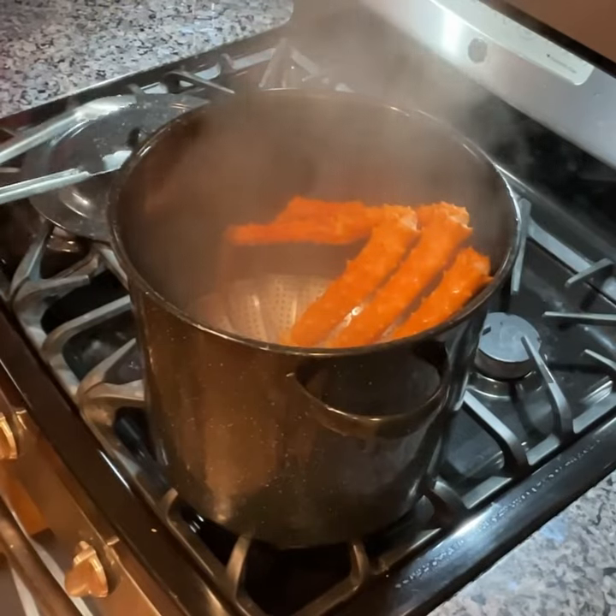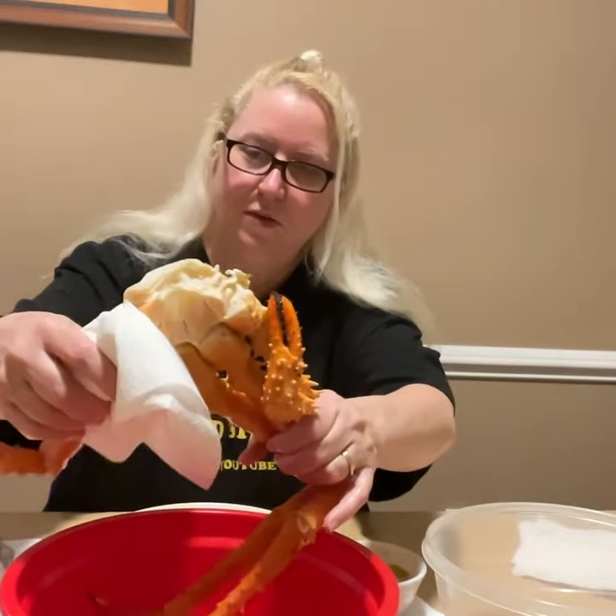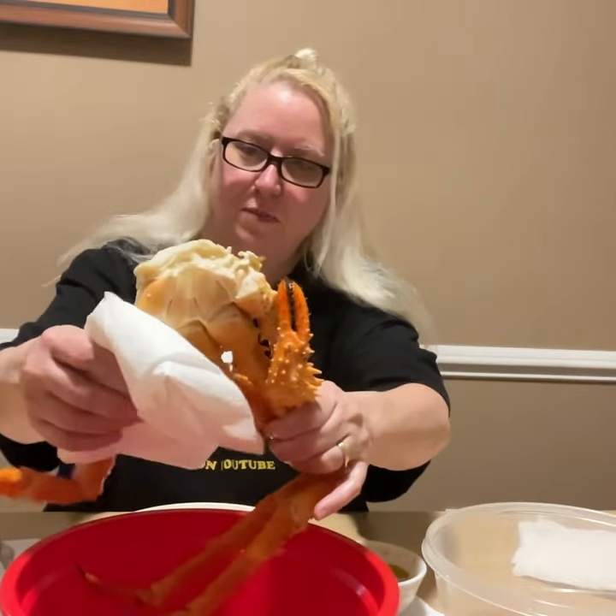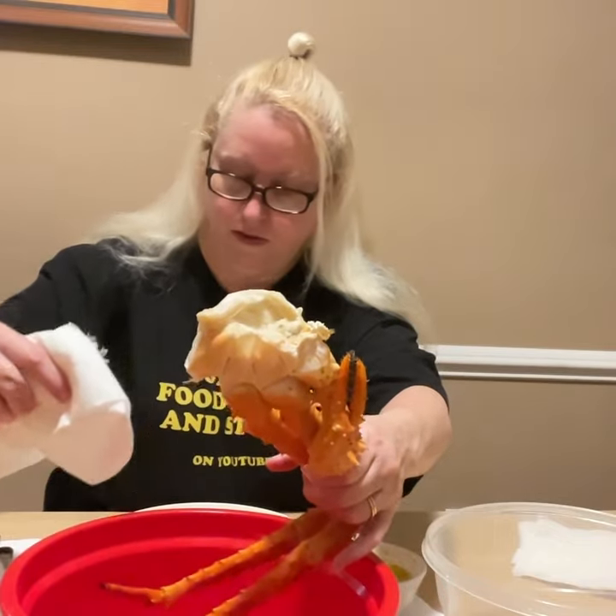Tonight I'm gonna make some king crab legs that I got from Costco. Look at that. Yum. I'm ready with the paper towel, very thickly bunched. I'm gonna just pretty much eat it like almost any other crab legs.